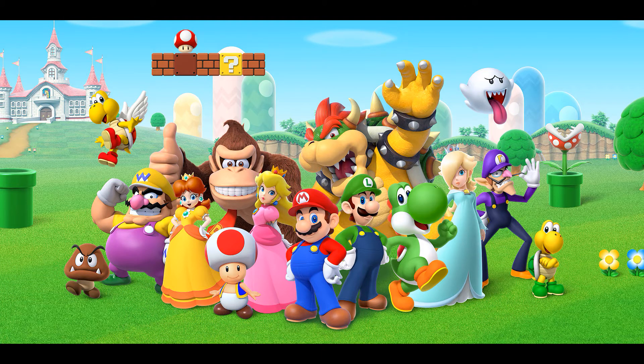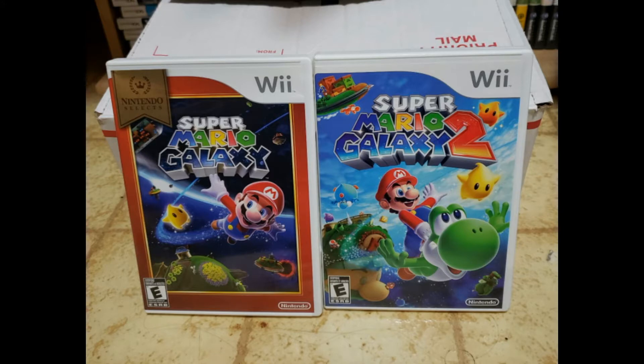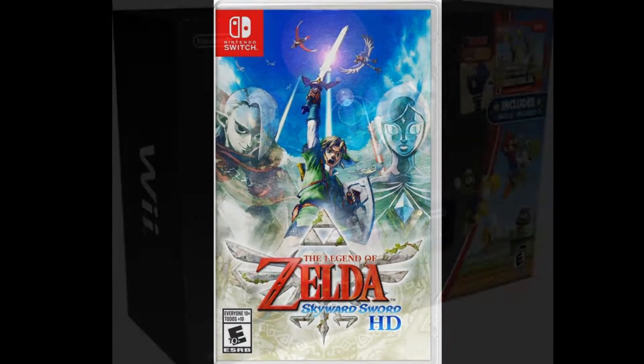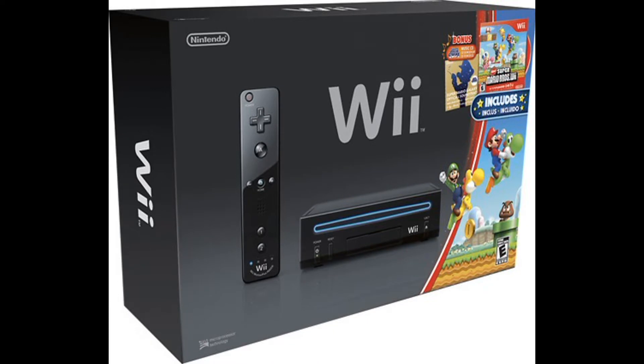Recently, the Nintendo Switch has been getting a lot of ports from that era of console. Mario's 25th anniversary happened, and with it we got ports of Super Mario Galaxy and Galaxy 2, along with The Legend of Zelda: Skyward Sword, which was just announced for the Switch. These are Wii games — they're not Switch games, they're just recently being ported to the Switch.